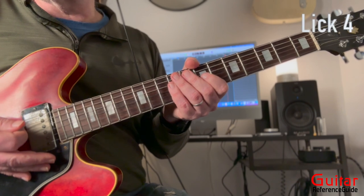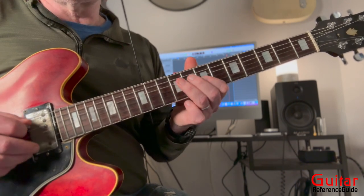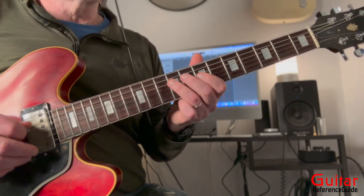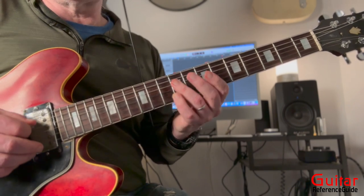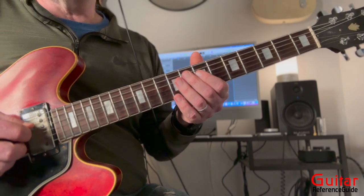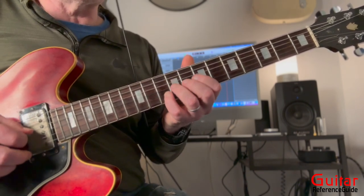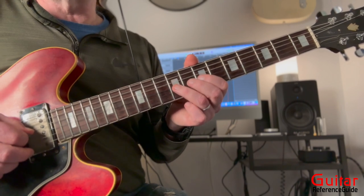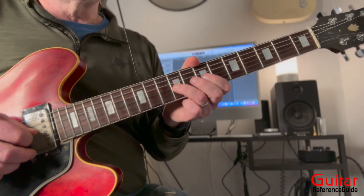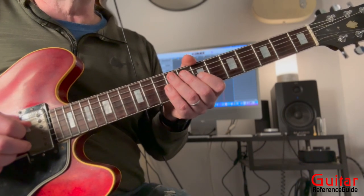Now we're going to do lick number four. Instead of coming back the previous way, this lick comes in on the 'and of three' — one, two, three, and — then I'm jumping right up to the A at the 10th fret, ninth fret, whole step bend, release, pull off to the D note at the seventh fret, ninth fret, seventh fret, ninth fret, seventh fret. This is almost just like lick number two.